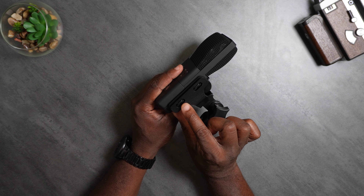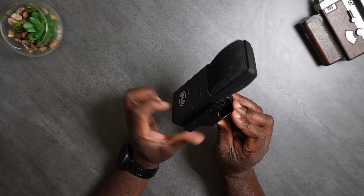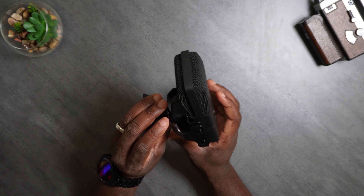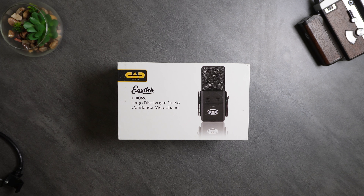Just so you know, I fixed that O-ring — it was pretty easy, I just grabbed it with two fingers and pulled it over. So now the mic is properly seated in its shock mount. So this is the CAD E100SX setup. I'm about a fist away, using the same settings I had with my other mic, which was the SE Electronics V7. Let me know what you think — I don't have any pop filter, I'm going straight into the capsule but I am about a fist away.